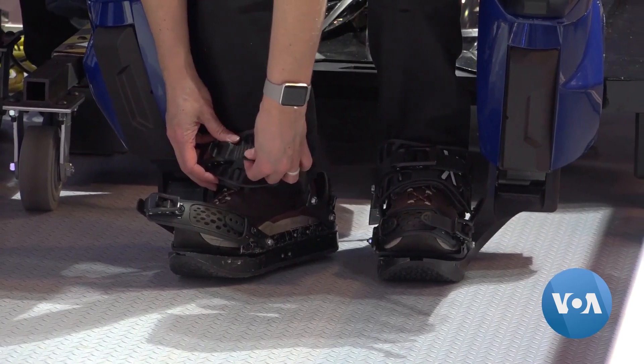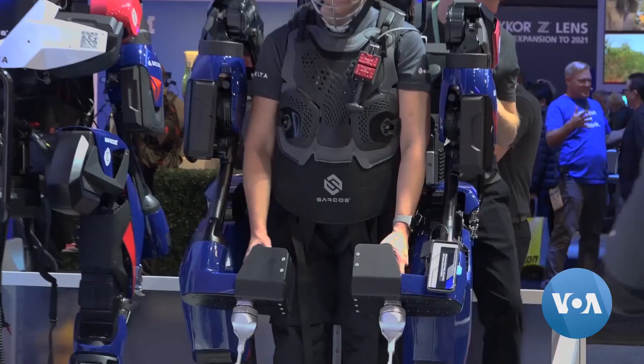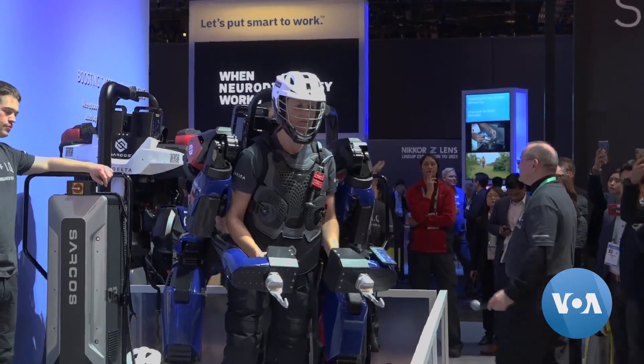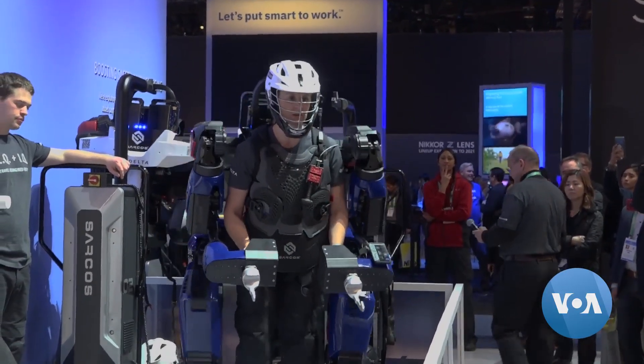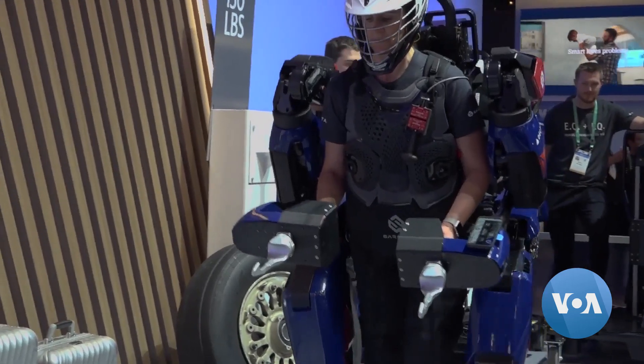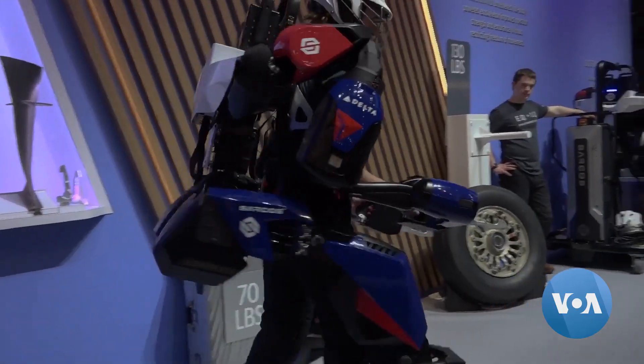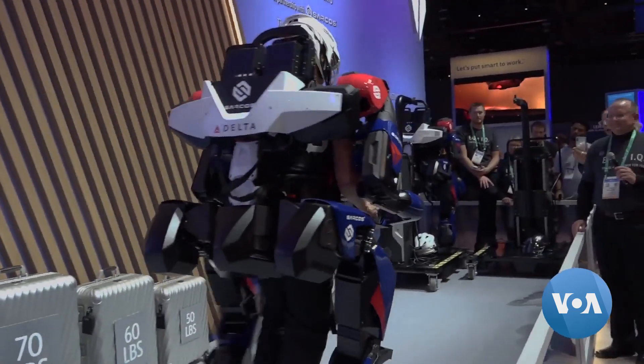Strapping in takes only a few minutes, and once on board, the exoskeleton responds to the user's body movements. This robot is very intuitive — it follows me, it does what I do. We have something we call get-out-of-the-way control. What this allows is any operator to jump in and just move the way they normally would, and the robot is constantly getting out of their way.